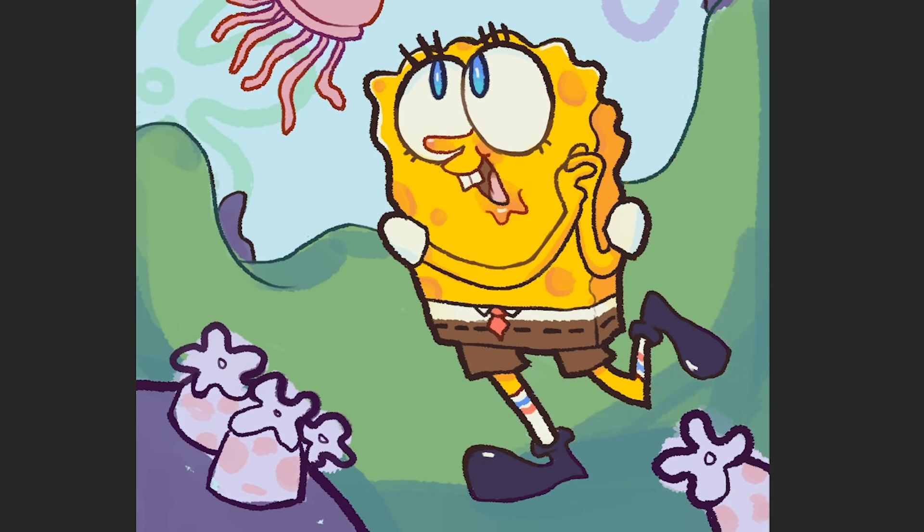Something that really inspires me about SpongeBob in my own art is how all the characters are like flat color — just smooth looking — and then the backgrounds are these beautiful whimsical paintings that have a lot of texture and you can see all the brush strokes in them. So I tried to pull that from the show into my piece today.